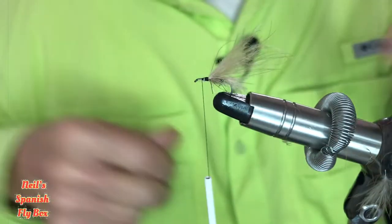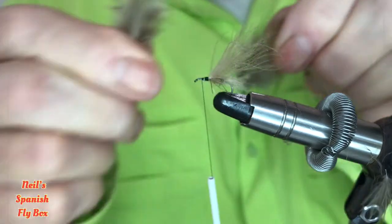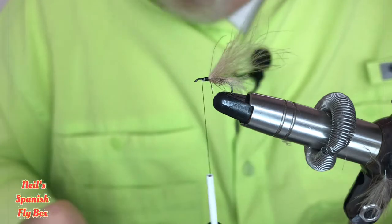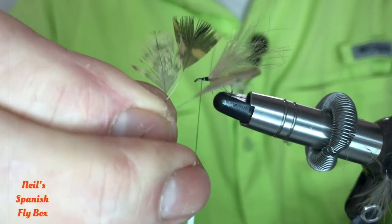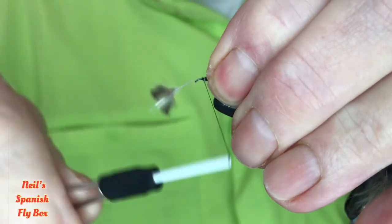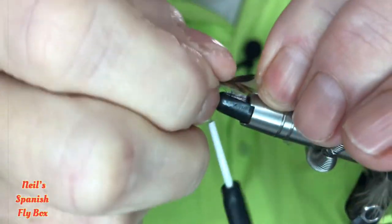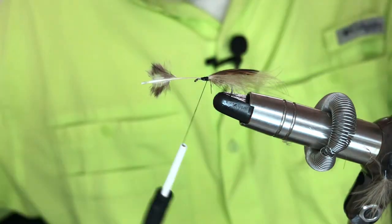Now the over wing is going to be woodcock. Woodcock feathers come in so many different patterns — it's absolutely amazing — and they are great for using as wings. As you can see here, different mottlings and barrings; there's a heavily barred one. All you have to do is take off the trimmings at the bottom. Here are some that I've already done — lay it on top of the CDC and tie it down. There, and trim off the butt.